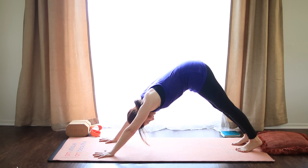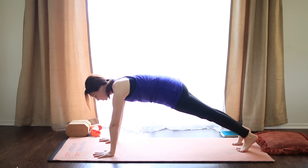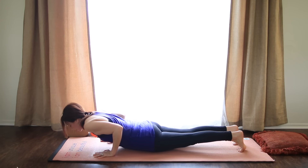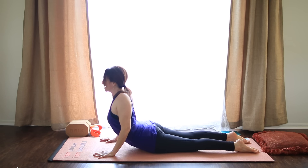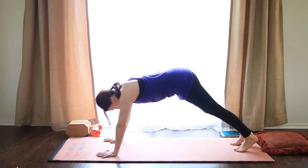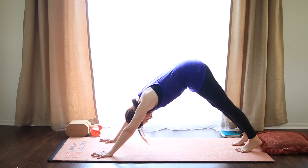We're gonna do that same thing again. So keep pressing into the base of the fingers. Lift the forearms, pull the belly in from the legs. Inhale, plank pose. Make sure your legs stay nice and firm. Exhale, lower. Hug the elbows in, all the way down. Untuck the toes. Inhale, cobra, maybe a higher one if you like. Shoulder blades back and down. And then exhale, tuck the toes. Make your way back, downward dog.